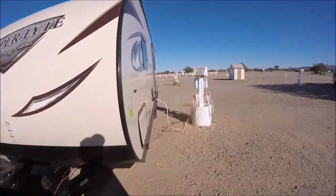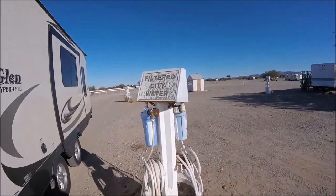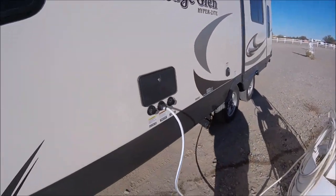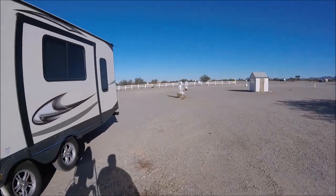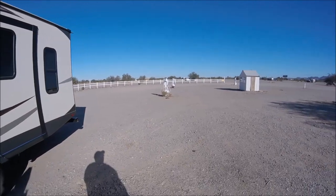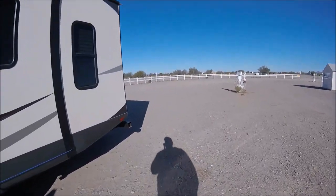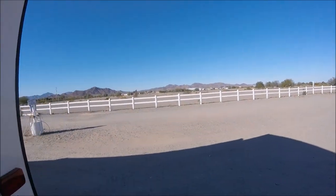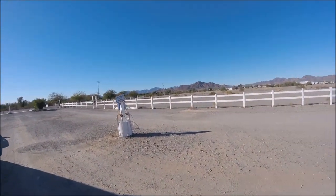I'm at Rose's RV Park. You fill up with water here. The water fill up is only five bucks, which is pretty cool. There's a lot of space open, but I understand in the throes of season this place gets pretty busy. They're very nice. You get a beautiful view of the mountains out here. Spectacular.